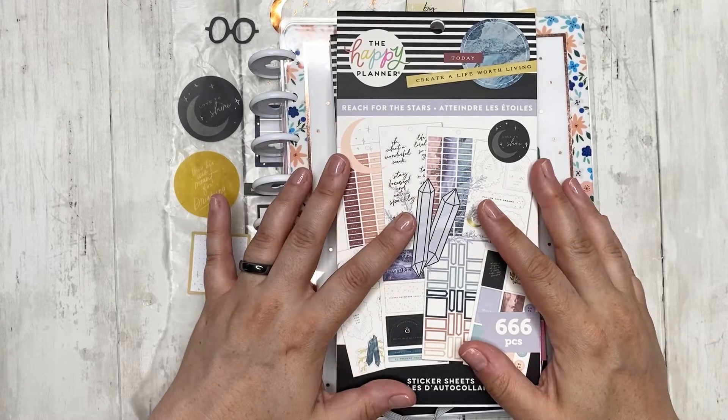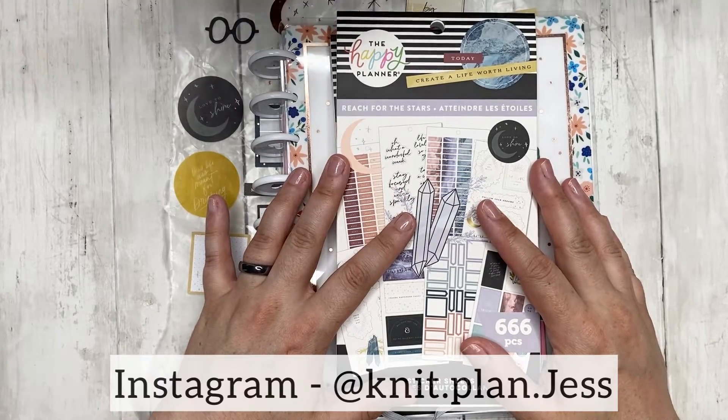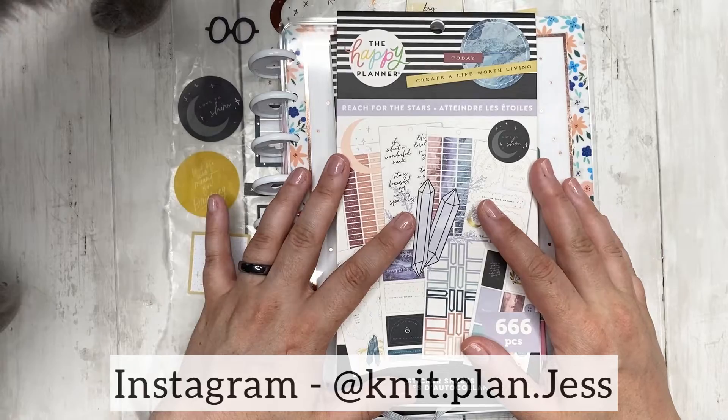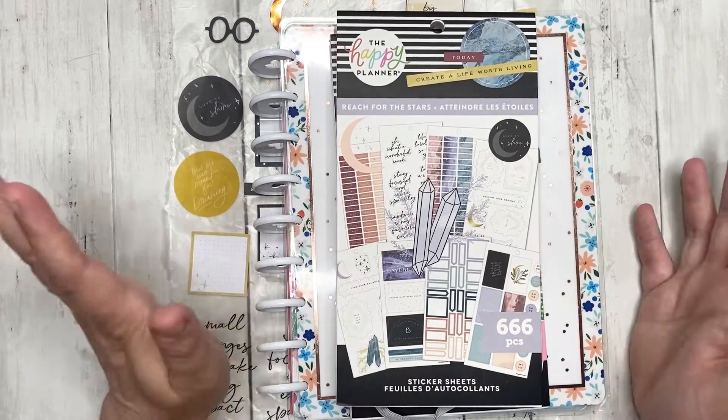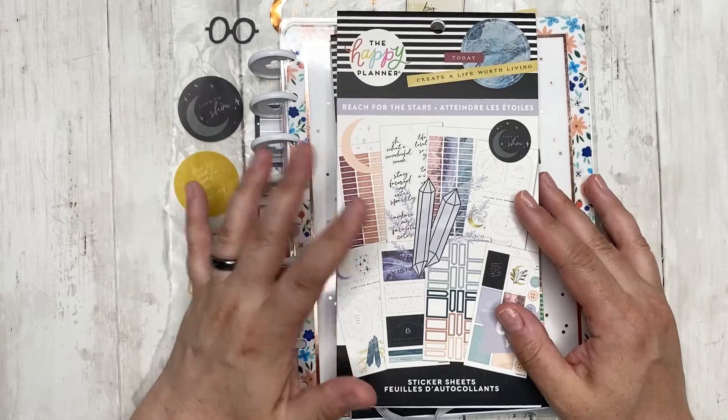Hello and welcome back to my channel. My name is Jess. You can also find me on Instagram as knitplanjess and we're here to do another plan with me.